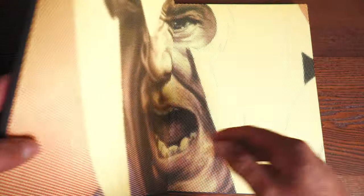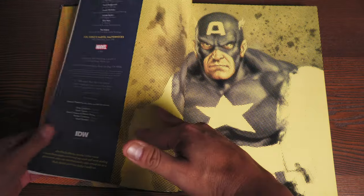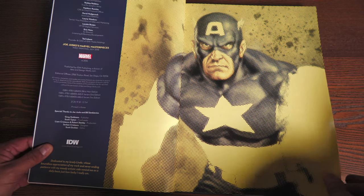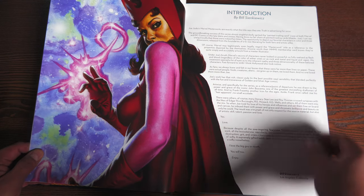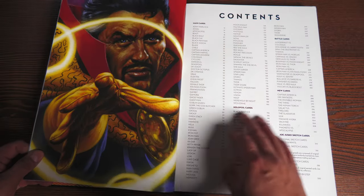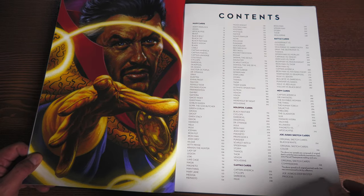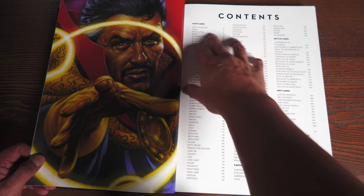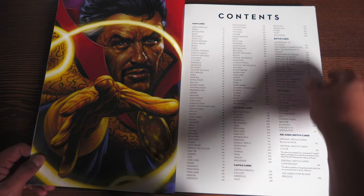Let's get the Marvel Masterpieces open. We have this image of Magneto, all of it painted by Joe Jusco. Some of you may be familiar with that name because of the Marvel trading cards — honestly that's the reason I was familiar with it. There's an introduction by Bill Sienkiewicz, and then the contents, all in alphabetical order. Nice. So there are main cards, canvas cards, and battle cards.